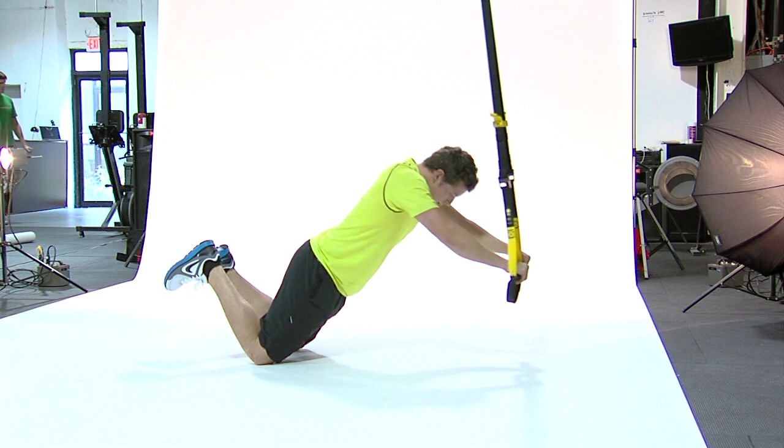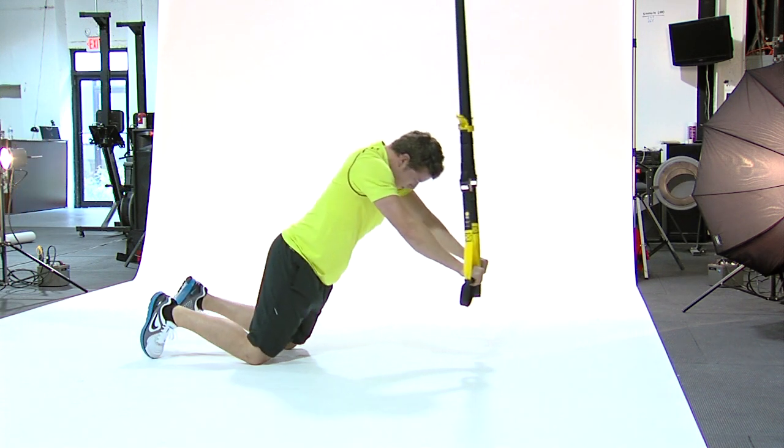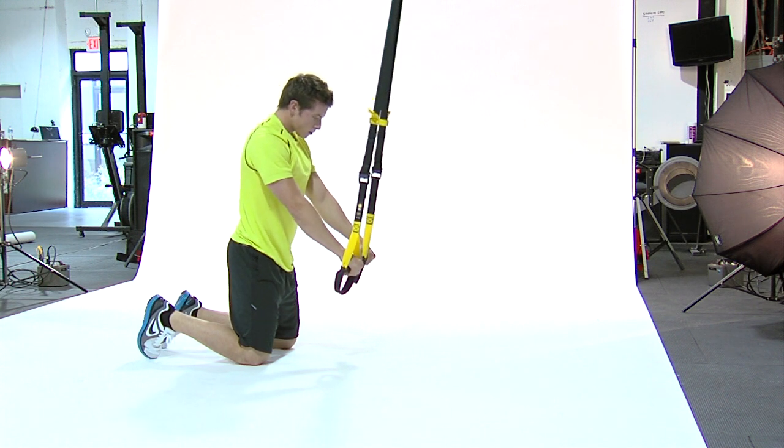In the kneeling rollout, lock your elbows, lean your weight forward, and lower your body toward the floor as far as you can, keeping your upper body straight.